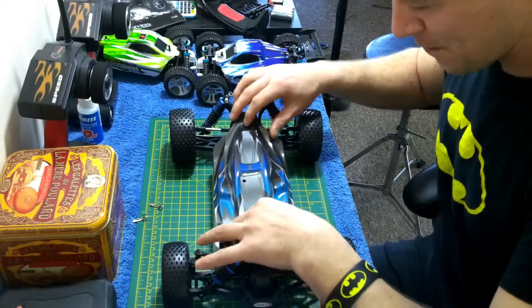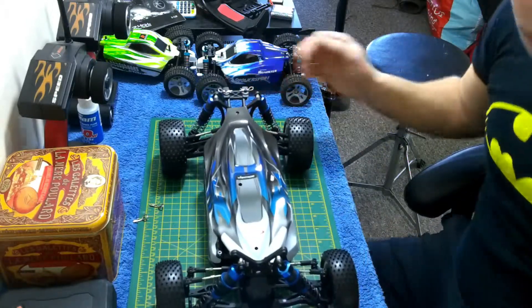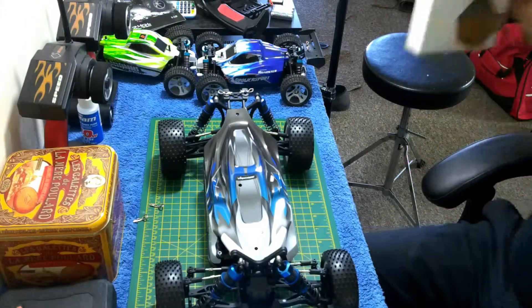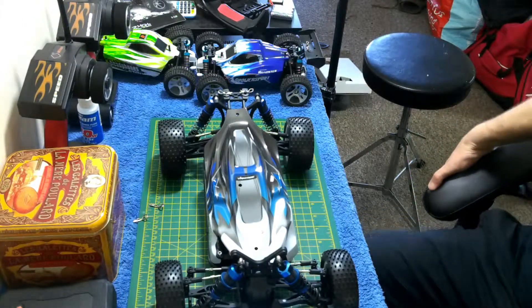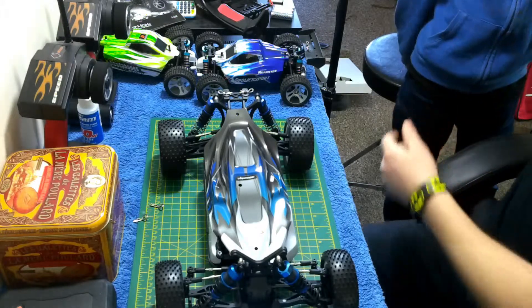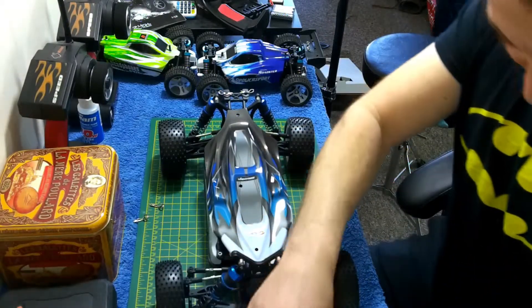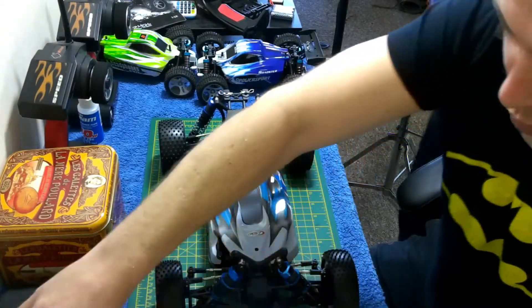Wow, look at this — this is what we call a car! Let's get into the box. That's a big box. Why is that box in there? Just packing, right. Let's get this open.